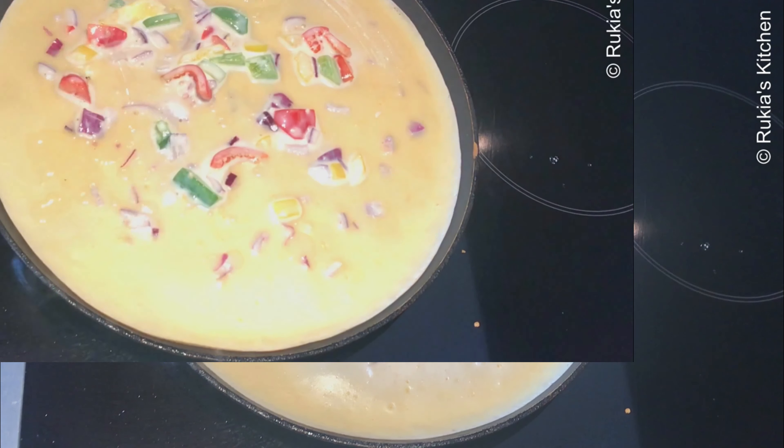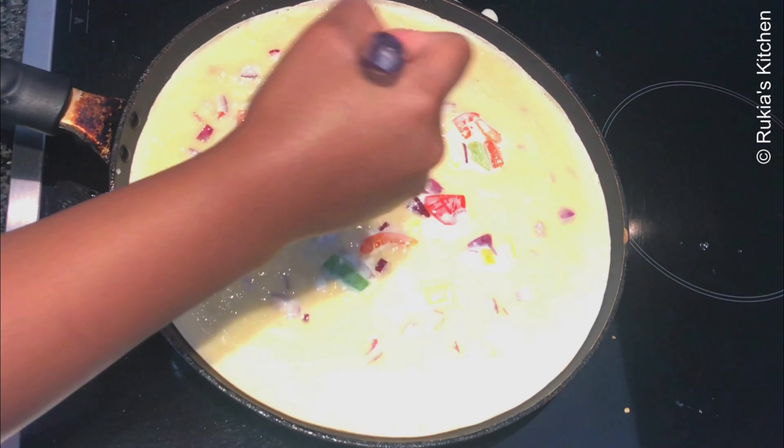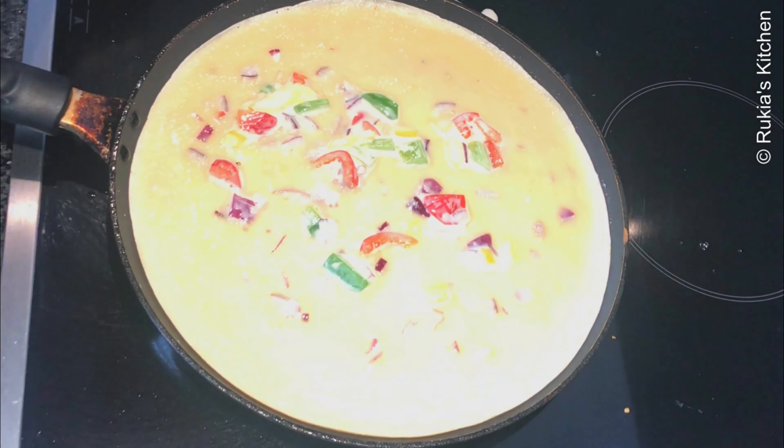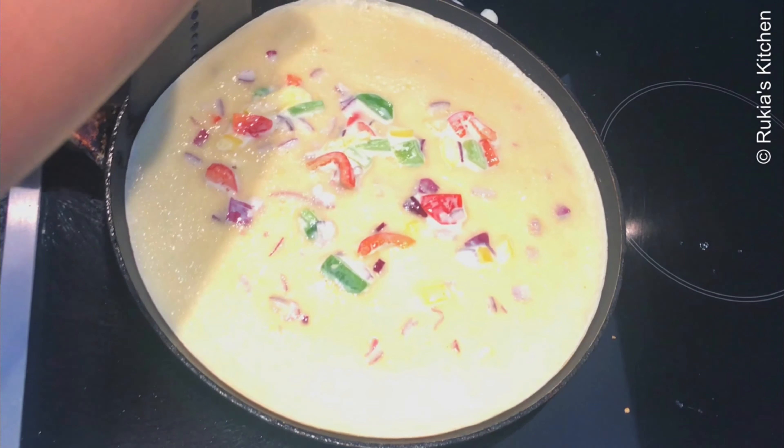Let the crepe cook on medium heat till the bottom is golden brown and the top part has dried like this. Then add a bit of oil and flip the crepe to cook for 1 to 2 minutes till golden brown.